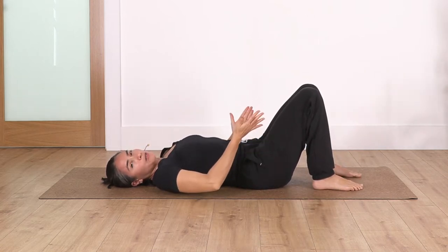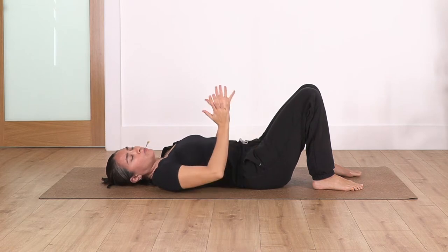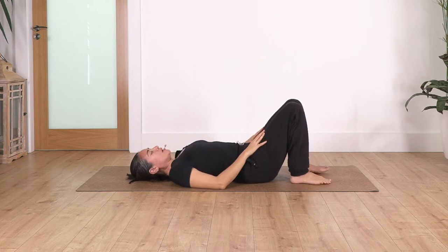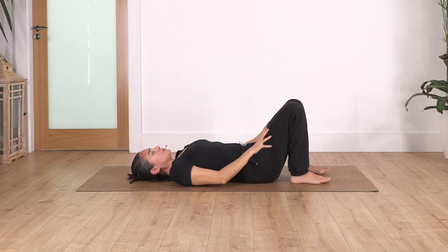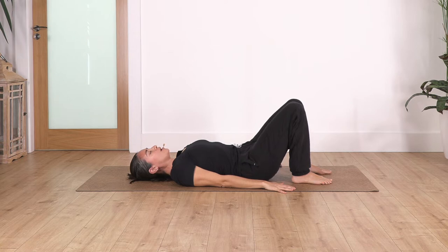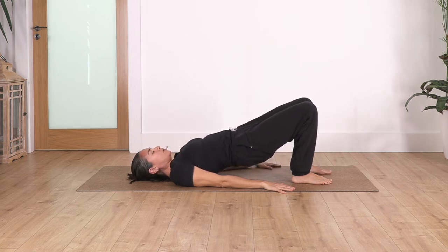Remember this exercise where we lift the pelvis and spine — it strengthens our legs, our core muscles, and gives more stability in our hips. Make sure your heels are under the knees, same width at hips, knees and feet, arms beside you. Inhale to prepare and exhale, tilt the pelvis backwards, push through your feet, bring the spine all the way up, inhale at the top, and exhale release down slowly.